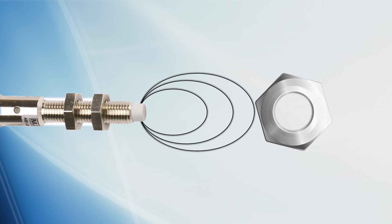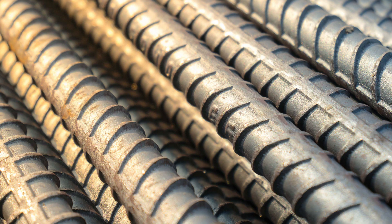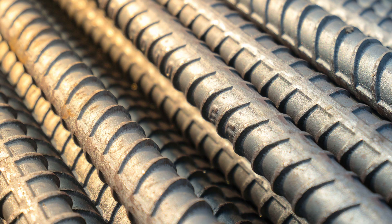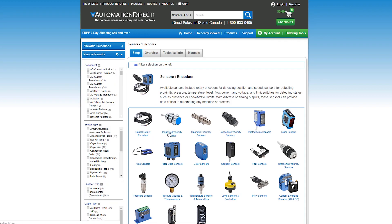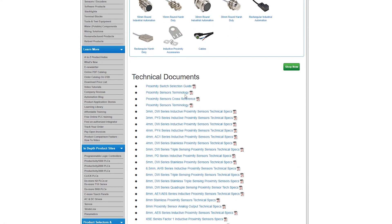Here are a few examples of the metals an inductive proximity sensor will detect: iron, brass, aluminum, copper, and stainless steel. Iron is the most common target. Other metals will have a D rating, meaning the target must be closer to the sensor in order to detect. The material correction factors are published for the sensors on AutomationDirect's website.